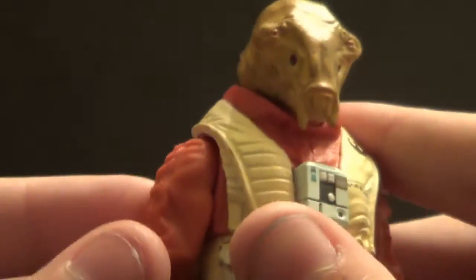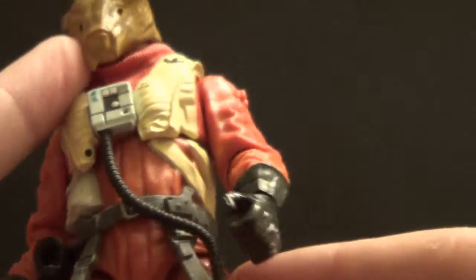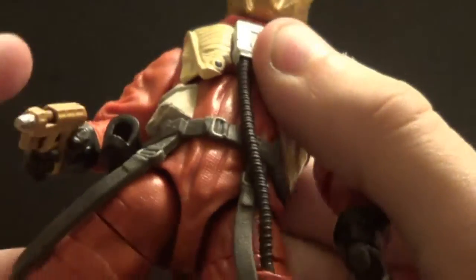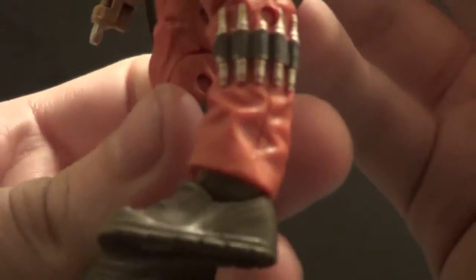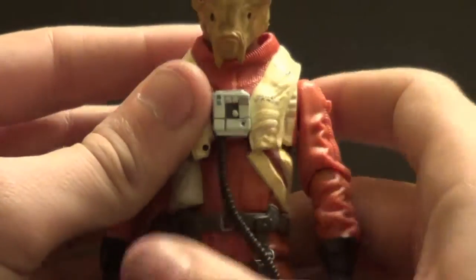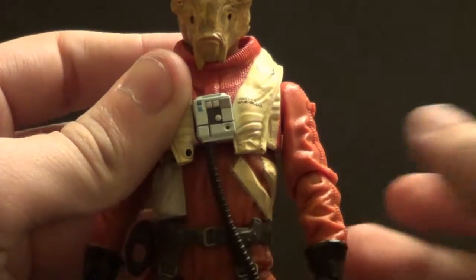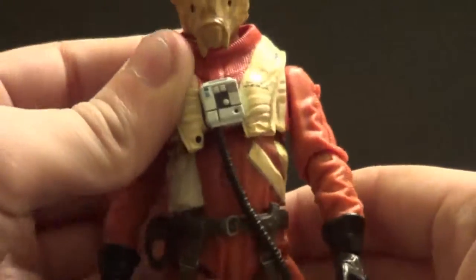He's got ridges down the arms like on Poe's regular jacket — his regular X-Wing garb. He has this tube connecting to the leg, but it really doesn't seem to hinder articulation much except going back, and it can't go that far back anyway. He actually looks quite cool and has lots of great paint detail all over him. The torso doesn't move much, so the tube doesn't hinder it much either.